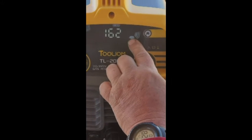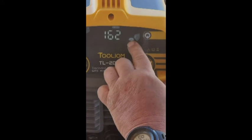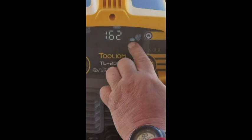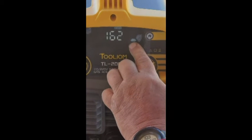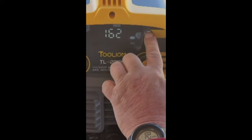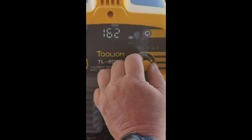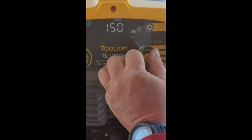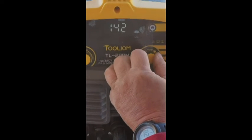You also have a 2T and 4T setting. 2T is pushing a button — button on and off — and 4T is for long runs so you don't have to hold the trigger the whole time. 2T is good for spot welding and starting and stopping. 4T is if you're going to make a lot of long runs. I'm going to set my settings for quarter inch steel.